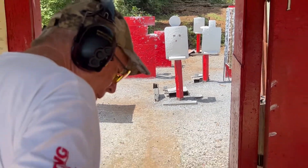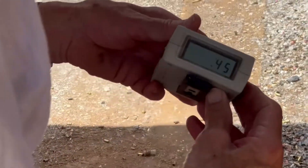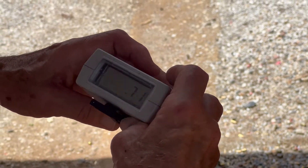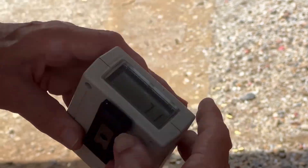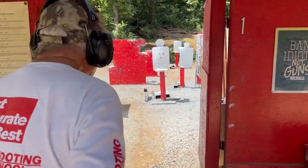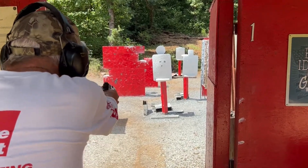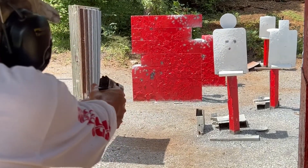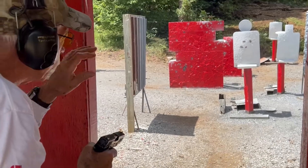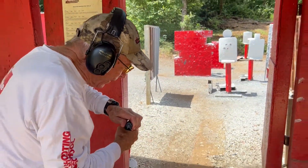Looking at the time: 0.71 total. Reviewing: the first shot is 0.45, right around a half a second; the second split time is 0.26 of a second. We're getting our shots right about the right time, and we're simply trying to work on no movement on the head target. On the next rep — much better. You notice that last shot: there was no movement in the gun when I went to the head. That's what we're trying to get — no movement.